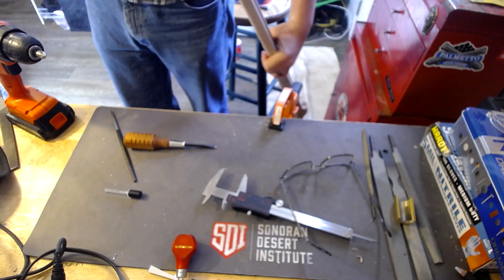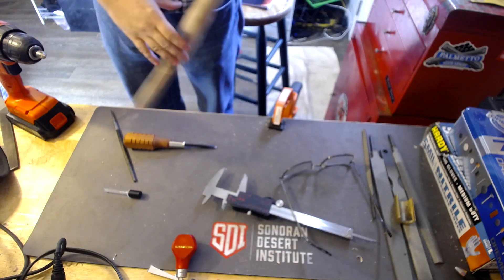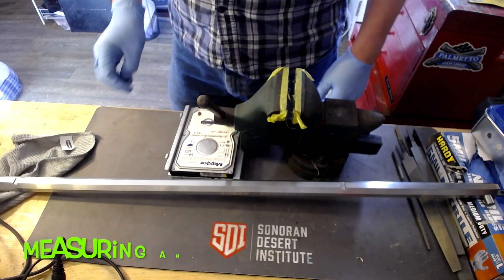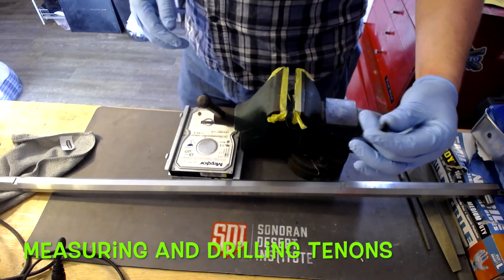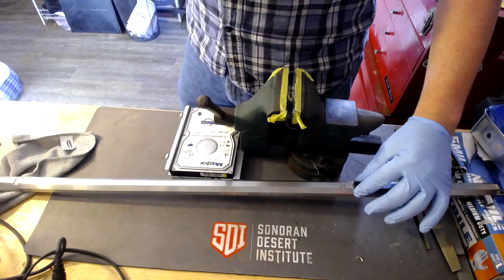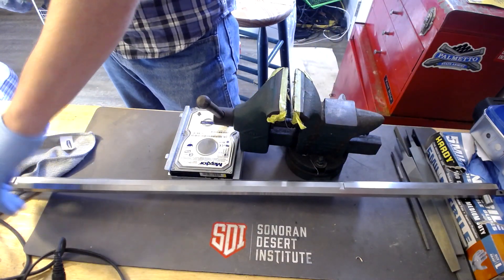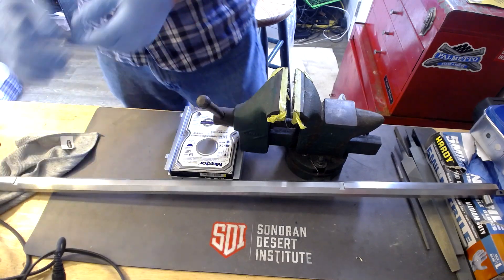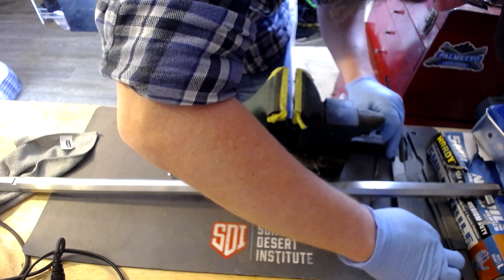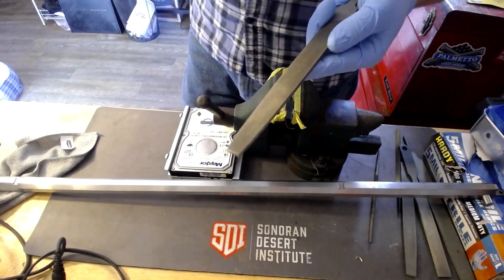Now that we've got the thimbles in and the ramrods done, it is on to the next part — putting the barrel and marrying the barrel and the tenons into the stock. So what we're going to do next is get these tenons into these slots right here. If you look at them, they've got to go in this configuration, but because this is machined they're not going to go in as-is. So what I need to do is shape these down.